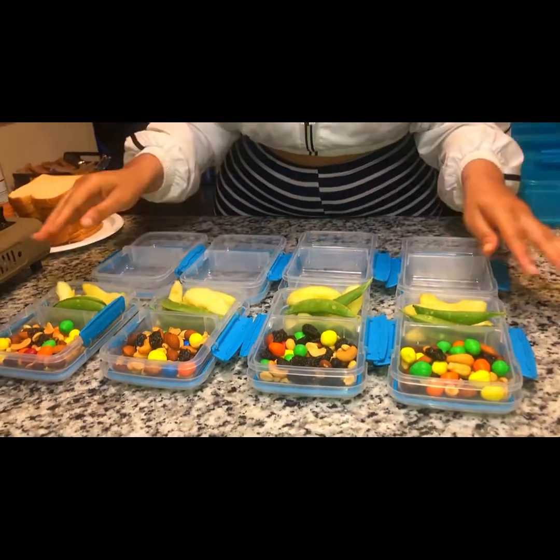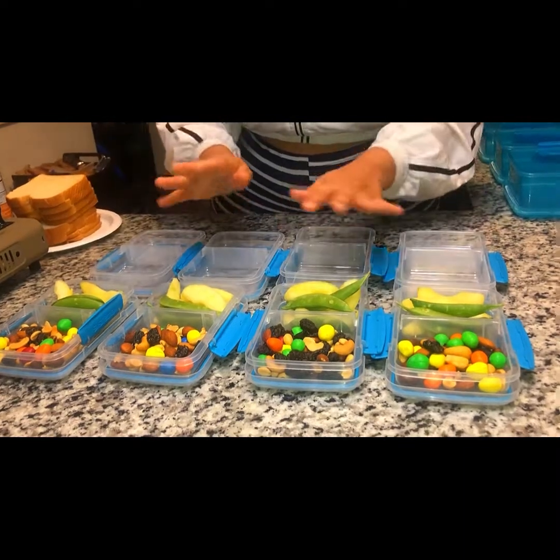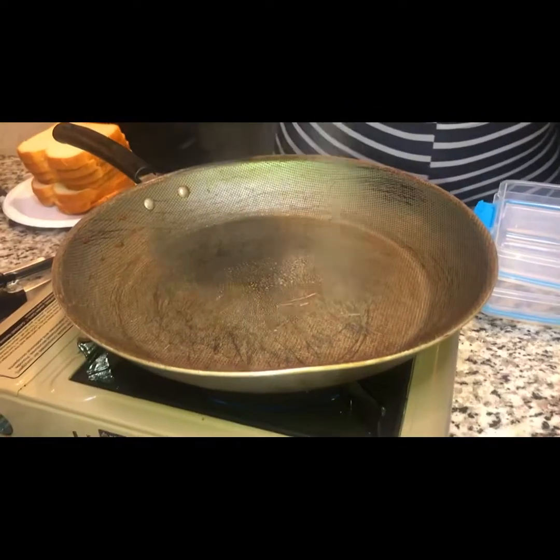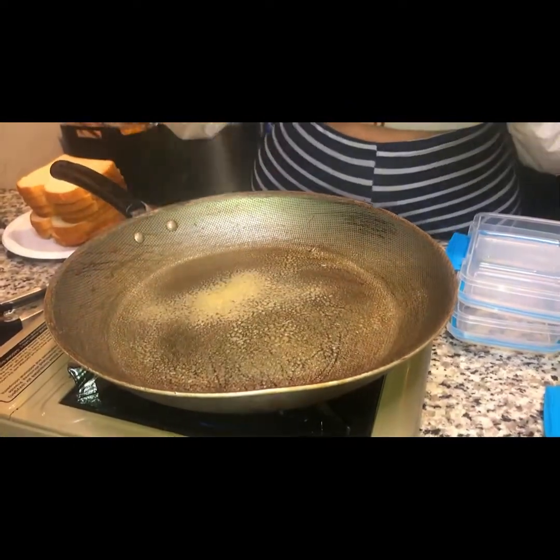Okay, now that that's complete, let's get started on the next step. I'm going to heat up some chicken breasts for them, and I'm also going to toast them some slices of bread.